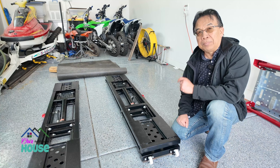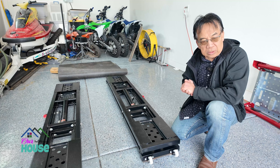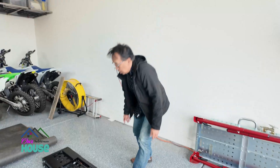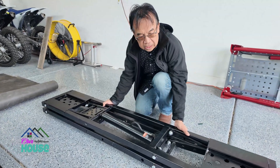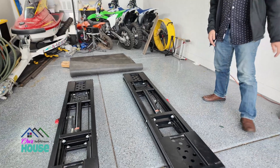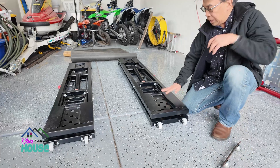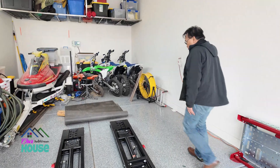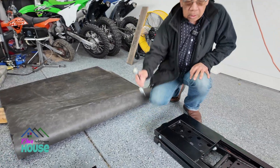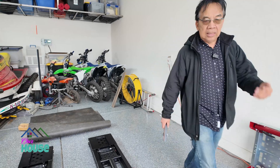It's about 200 pounds so that's pretty heavy. We're gonna hook this up with a pump and see how it works. We'll scoot these together like this, then I'm going to take out this little wheel so it's flat on the cement, and do the same thing on this side. Then we'll hook the hose up and the pump and see how that works.